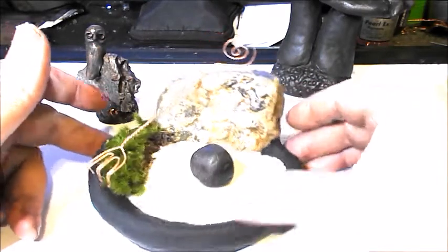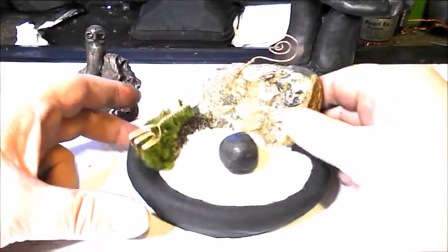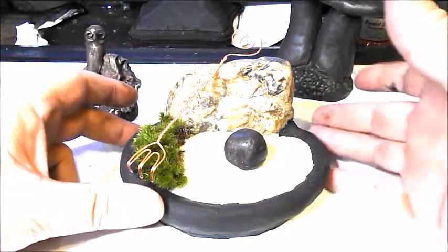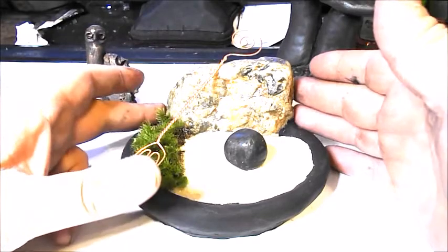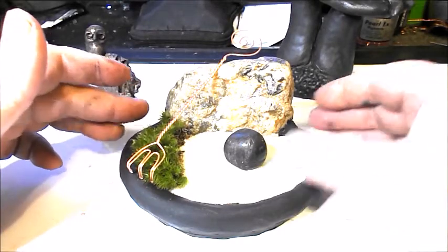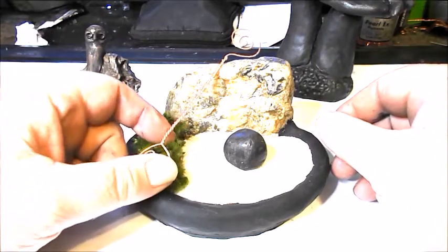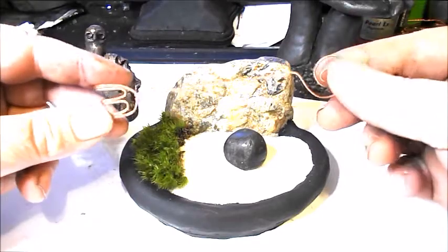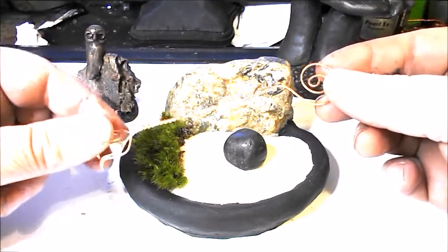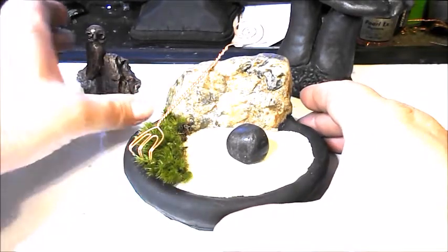This is a little meditation zone Zen garden. I took a stone and sculpted a surround basin for it with polymer clay right onto the stone, then put in live moss, sand, and this little pebble stone. And this is a copper rake that I made out of wire — actually out of a single strand of wire, which is pretty neat. I just finished it a little while ago.